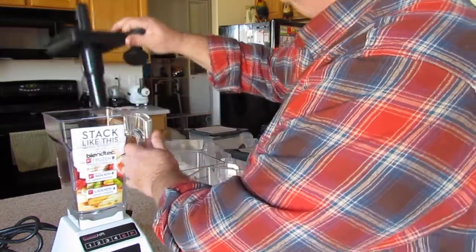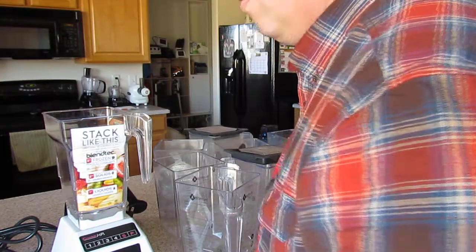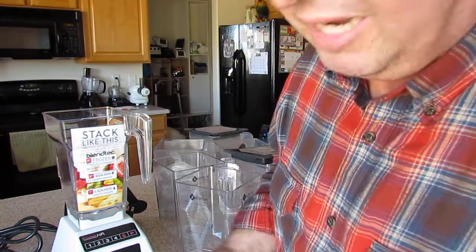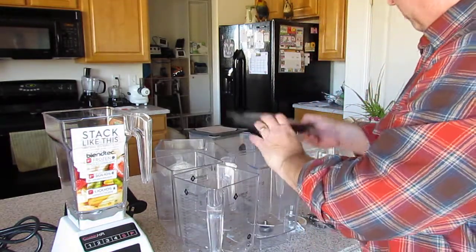I recommend always using a tamper anyway, similar to Vitamix usage. It's really convenient to have because you always get stuck every now and then when making something thicker, and you don't want to add water to it.